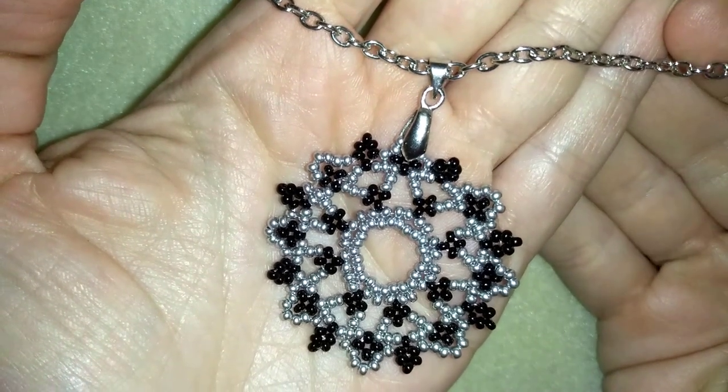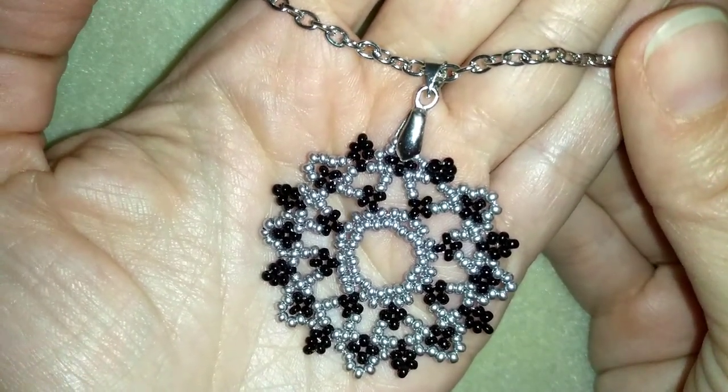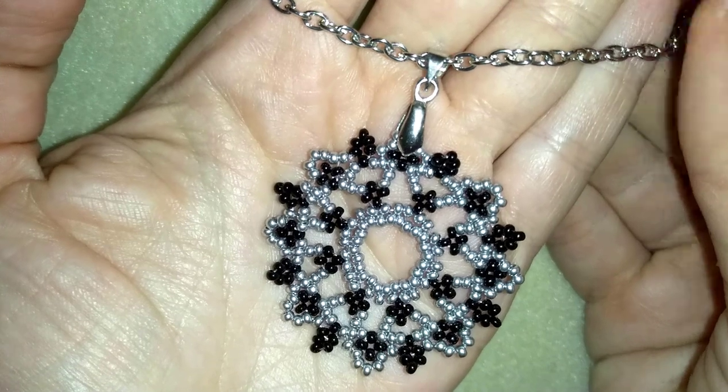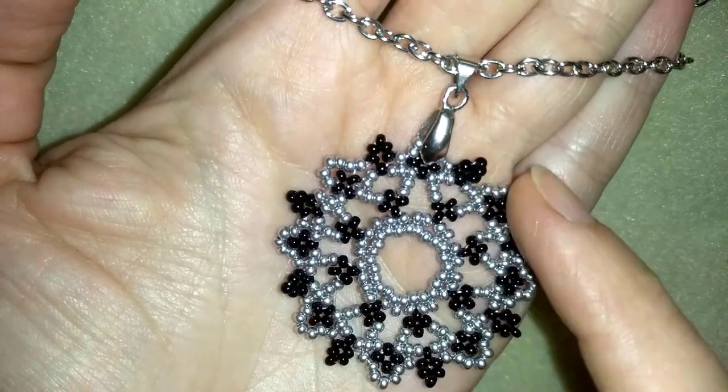Hi there you guys! Today I'm going to be showing you this white festive beaded pendant. It's easy to make and I'll show you step by step, so I'm sure by the end of this tutorial you're going to be able to make it by yourself. It's done with really simple stuff — only 11/0 seed beads and a bale.